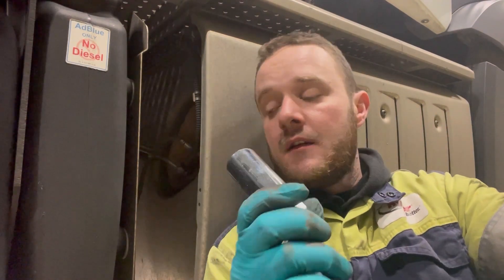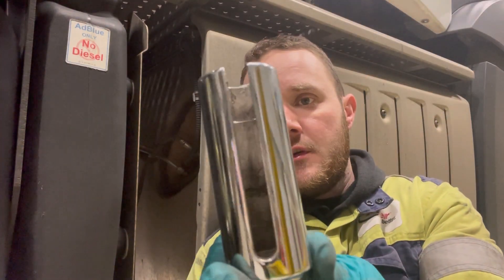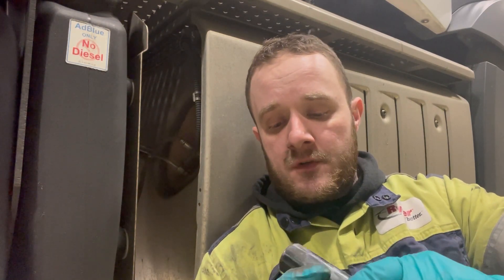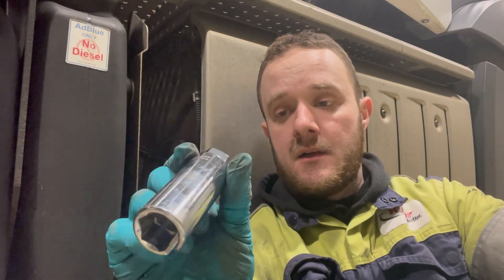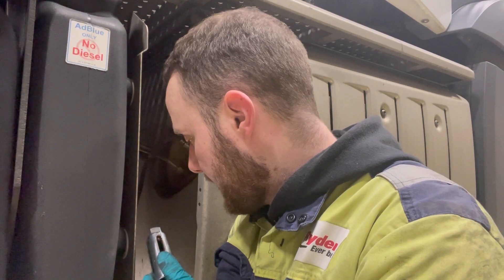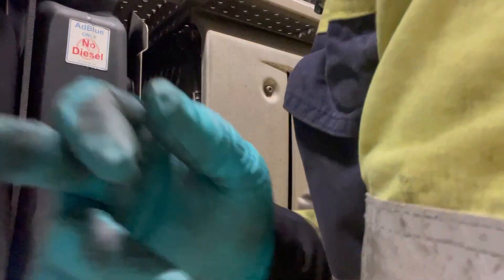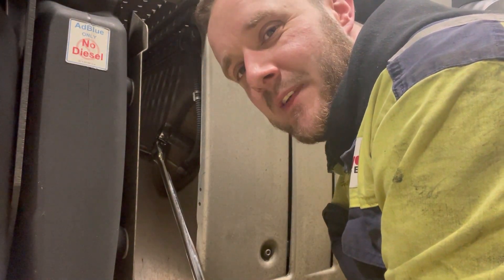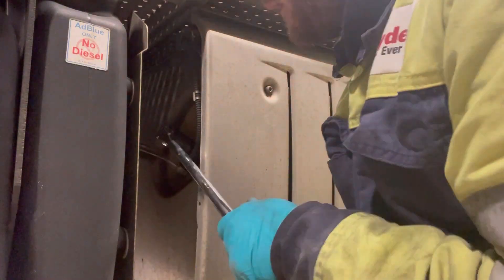That's the socket we use. Remember, if they're tight and you don't need them for warranty, just cut the wire, put a 22 mil socket over and do it. But we'll try and save it. It just slots over the wiring straight on to the sensor — use like a half-inch drive or something and crack it off. Attempted to undo it; it's been a little bit awkward so we're going to cut that off and do it with a normal socket.